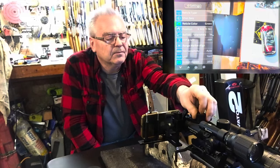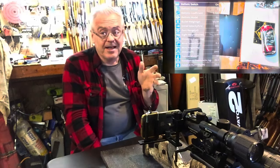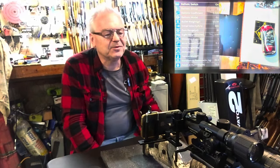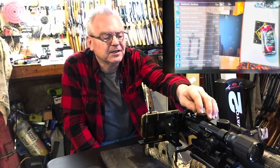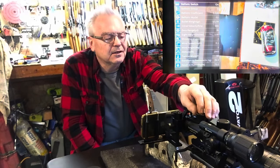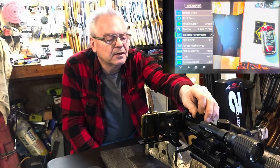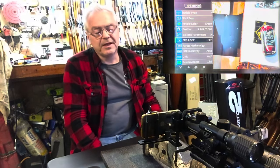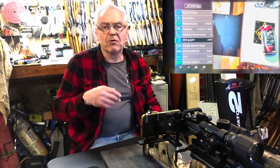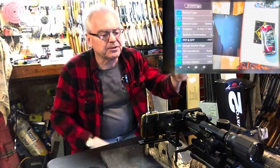Ballistic parameters — this thing does have a ballistic calculator. I haven't really dug into it too deep yet, but that's definitely something I need to work on. Going back to the menu: this option lets you choose first focal plane or second focal plane. Right now I have it set to first focal plane, so when I zoom in the reticle also zooms in along with the picture.